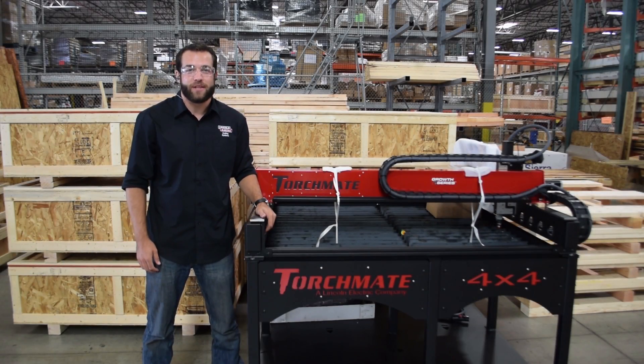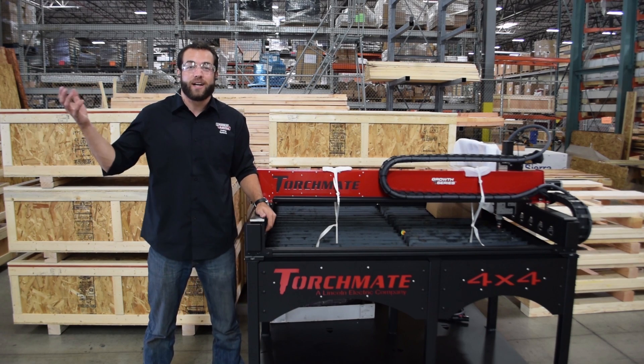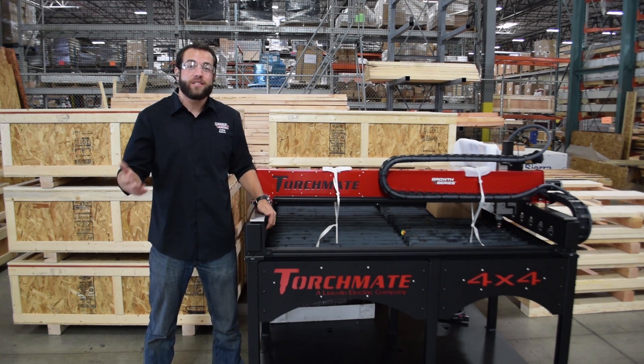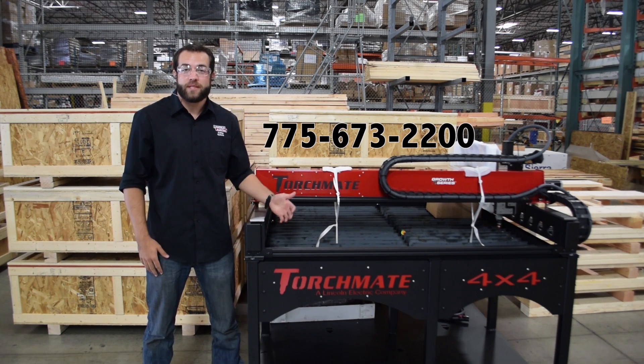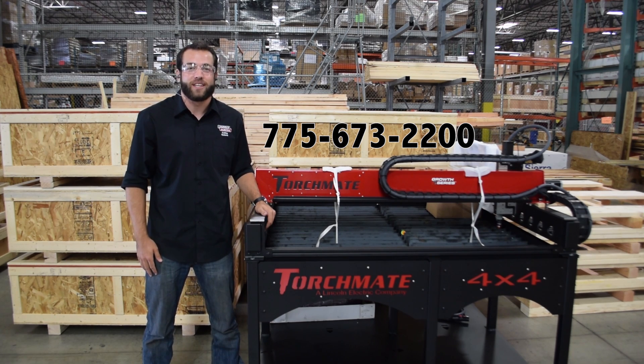Students will be enthralled with its applications and will be blown away when they use one machine to take an idea from concept to completion. Call us today to request a quote, request a bid submission, or to find out even more information about our line of CNC plasma cutting tables.